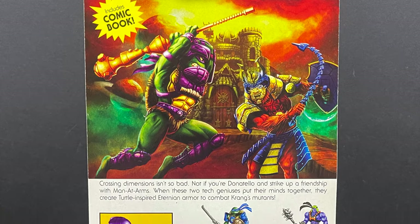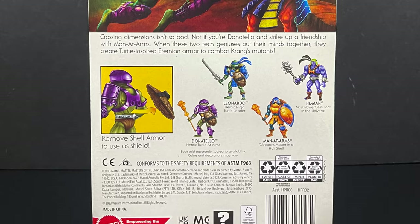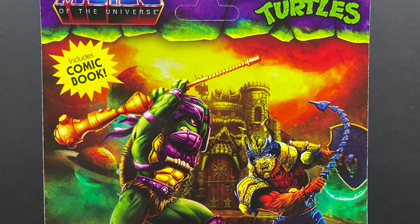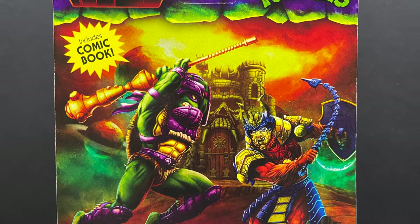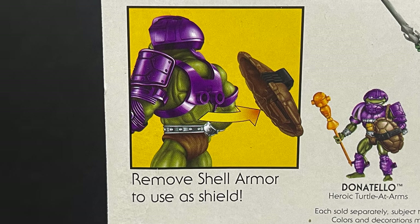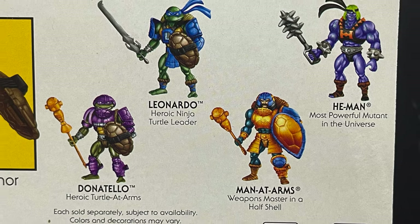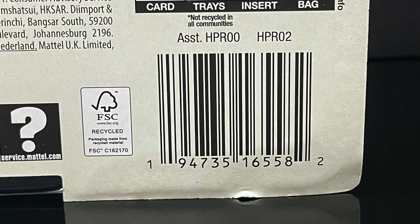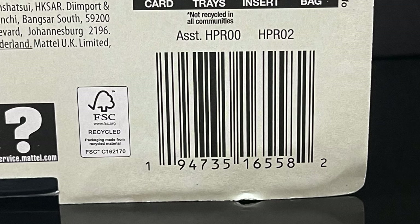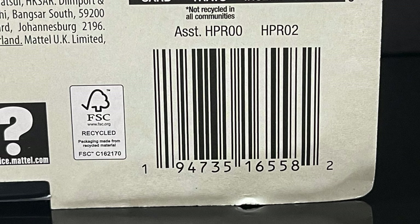On the back side, in true He-Man Origins fashion — as it is the same card back — you get all the information that tells you what the holy heck you are actually looking at here. There's especially some amazing, gorgeous artwork of this version of Donatello versus this version of Beast-Man. And just the sheer wackadoo-ness of taking a Turtle's shell off — more on that later. Leonardo, Man-at-Arms, and a mutant He-Man make up wave one. Here's the barcode; if and when these start to hit store shelves, I would imagine you'd see these more heavily into January, February, around that time period.